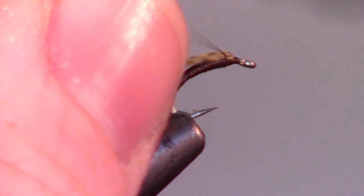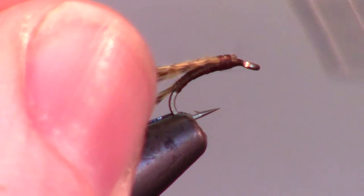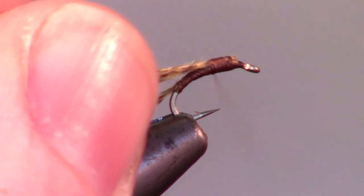Once you're happy with the body shape, pull back the mallard fibers and tie them in so they are pointing toward the rear of the fly.